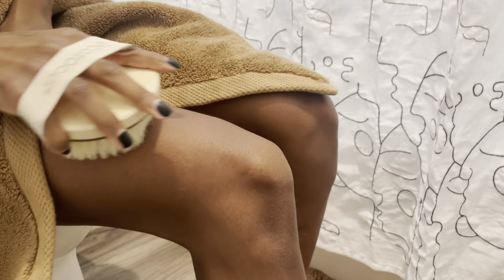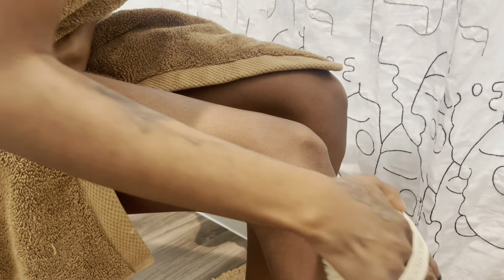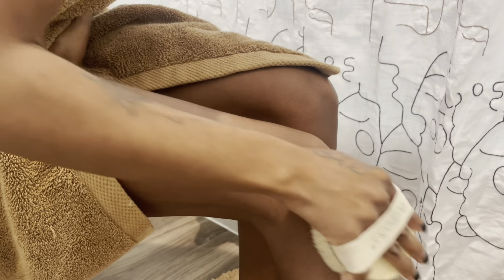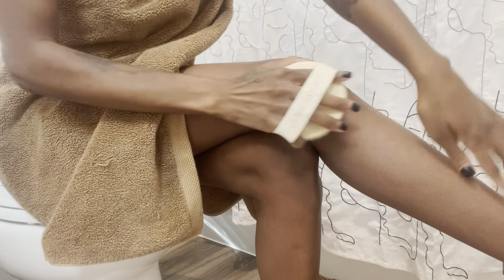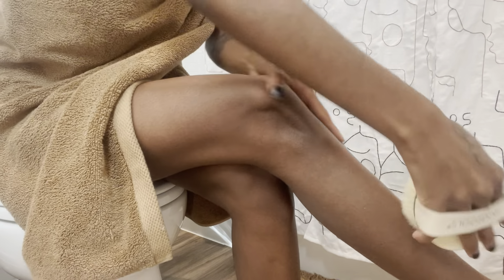Let's jump right into the routine. I like to start off by dry brushing, going in with my Eco Tools brush that I got from Target. There are so many benefits to this — one of the main ones is it works as a great exfoliator, leaving your legs and skin nice and soft. It will leave you ashy but I'm about to get in the shower, so it's definitely a great exfoliator.